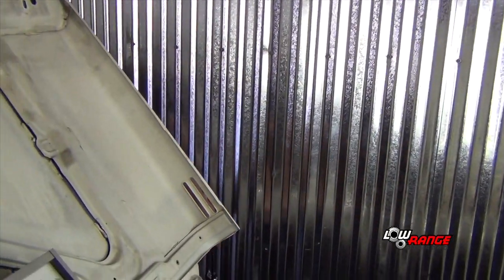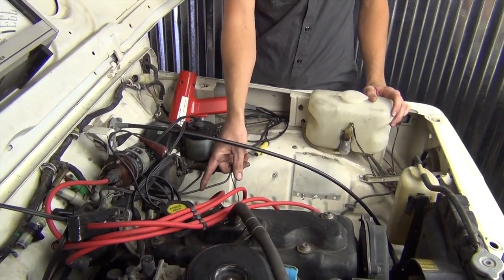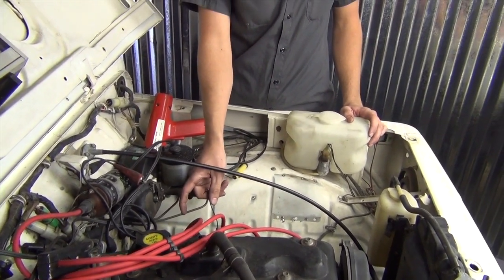Now that we have set our timing, set the idle speed screw, and everything looks good, we are going to turn off the car. Now that the engine is off, feel free to disconnect any equipment you have, put any covers back on, and make sure you put the timing inspection plug back onto the bell housing of the transmission. Your timing is done at this point. Thank you for joining us at Low Range Off-Road — please join us next time.